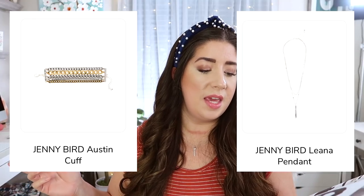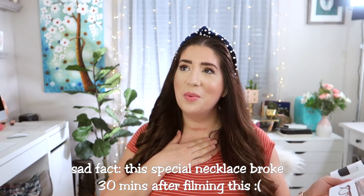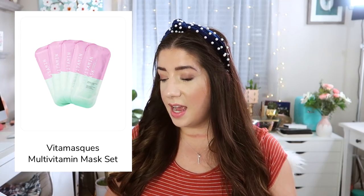Some other things you can choose instead are Jenny Bird jewelry — either the Austin cuff or the Lena pendant. I almost got the pendant but I rarely switch out my necklace since it's from my kids for Mother's Day and I'll wear it until it breaks. You could also pick the Vita Mask multi-vitamin mask set, which I did choose for my annual box, or the Beauty Bakery Proof is in the Pudding eye palette — I added that to a previous box and wasn't crazy impressed with the pigmentation, so I didn't need a backup.